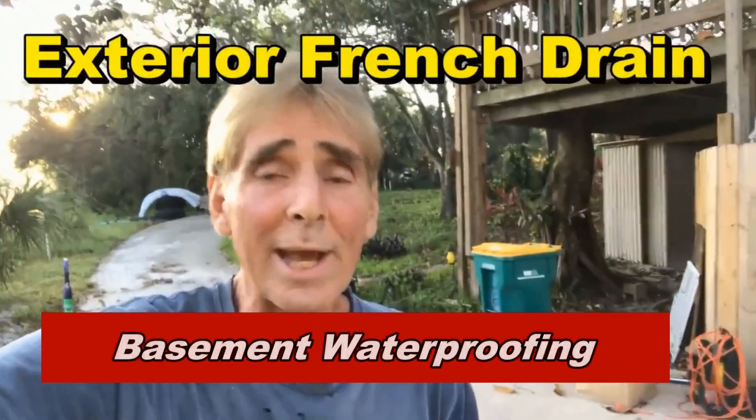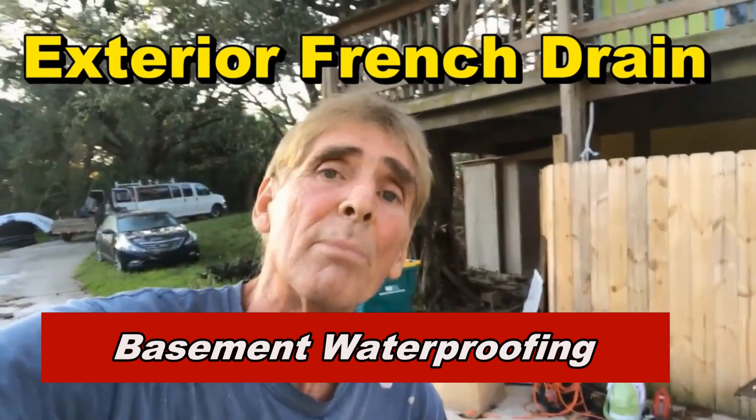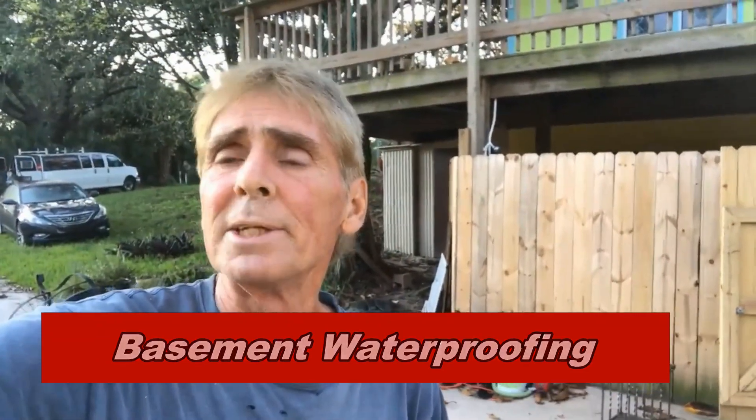Hey, good morning. Chuck here with Apple Drains. Today we are down in Melbourne, Florida again, and basically we're doing some footer tile and footer pipe work, sealing the foundation here, trying to avoid future problems.